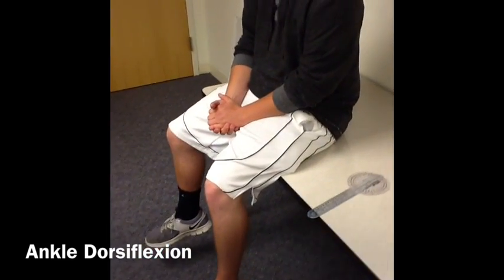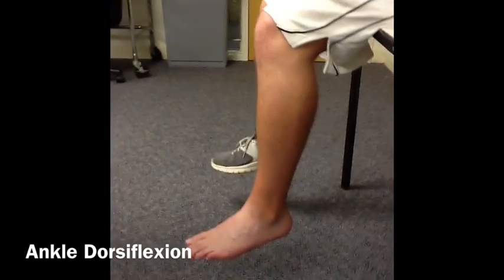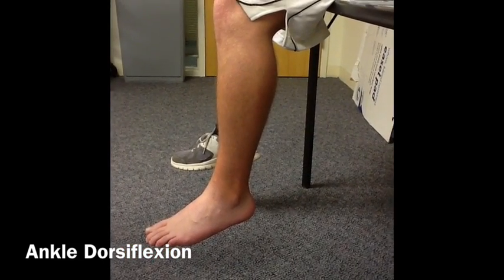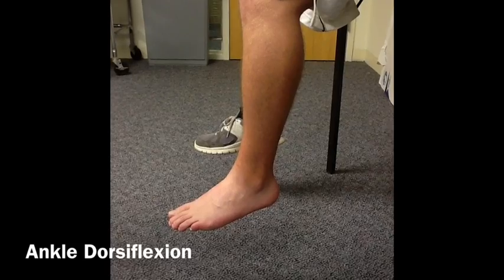First, we will begin with examining dorsiflexion. Have your patient in a short sitting position, so instruct them to sit at the end of the table with their legs bent. Then, to test their movement, ask them to point their toes towards the ceiling.